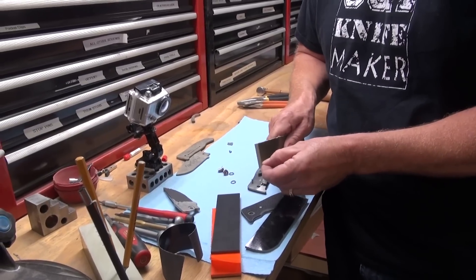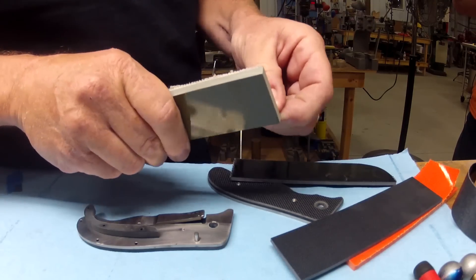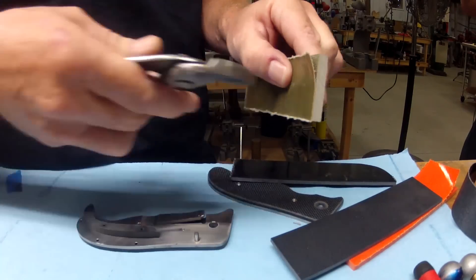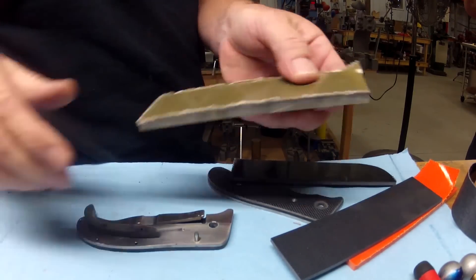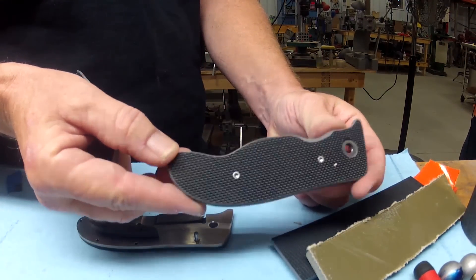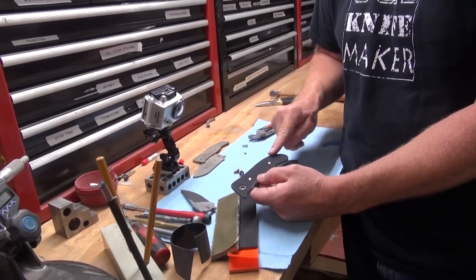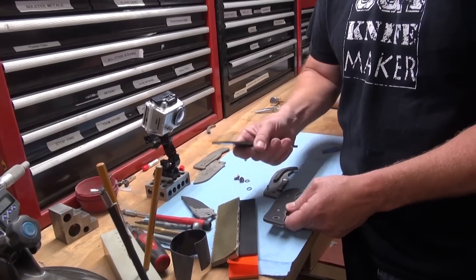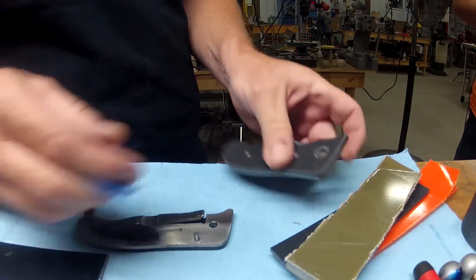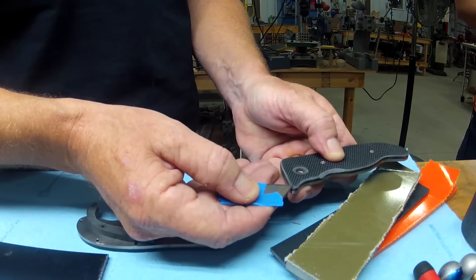Getting the peel ply off can be a real challenge. Sometimes it's easier on a corner — you can get your fingernail under there and peel that back. This is OD green; I was able to get under there and use pliers to peel it back that way. The hard part is when you're on a finished blade or liner scale. I've rounded this off since I peeled it because the edges get quite sharp when profiling.